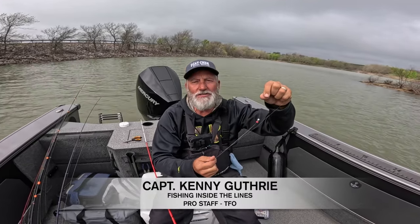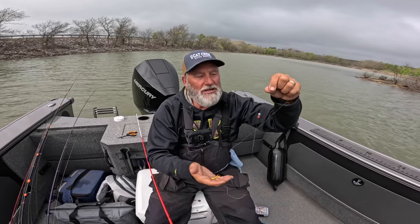Hey guys, it's Kenny with Fishing Inside the Line. Just a little short video on how to do a setup for a jig on crappie fishing.